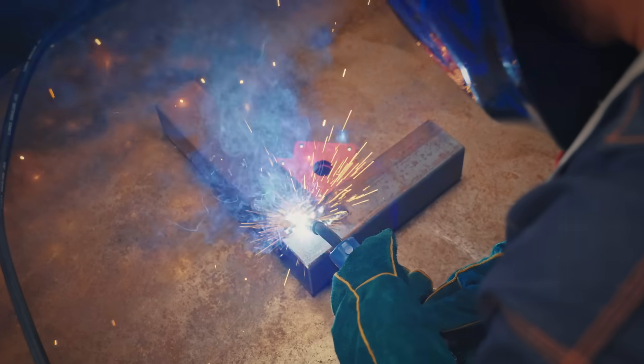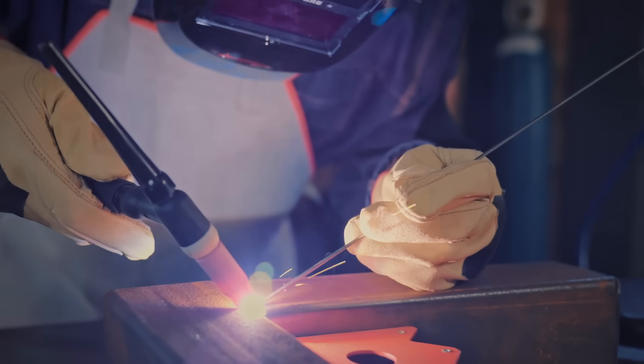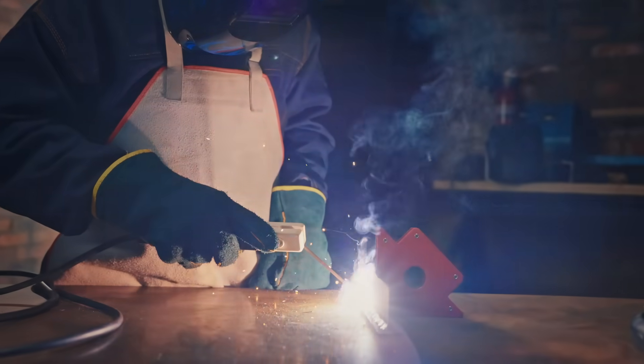Precision is key in welding. MIG may have some spatter, while TIG ensures clean, detailed welds. MMA welding falls in between, requiring a bit more cleanup.